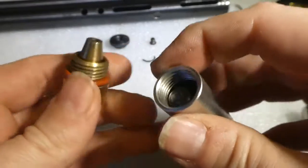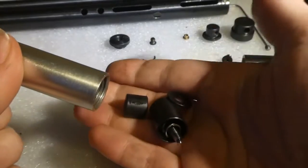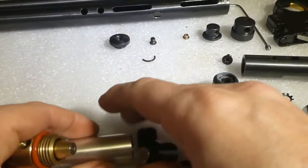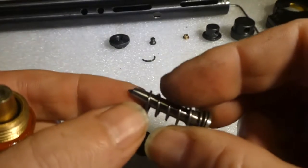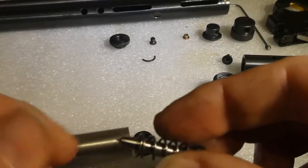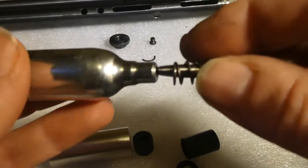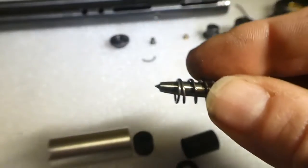Inside here you'll have these bits — that's your piercer for the CO2 caps. Obviously that hits that, and that pierces it and lets the CO2 in.